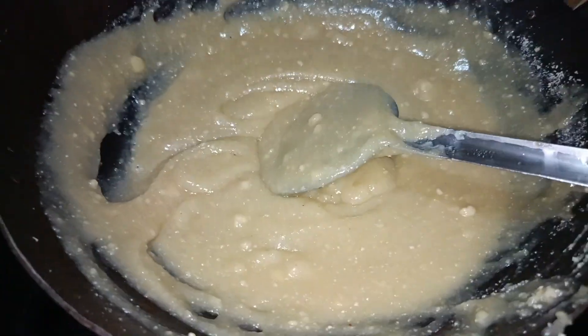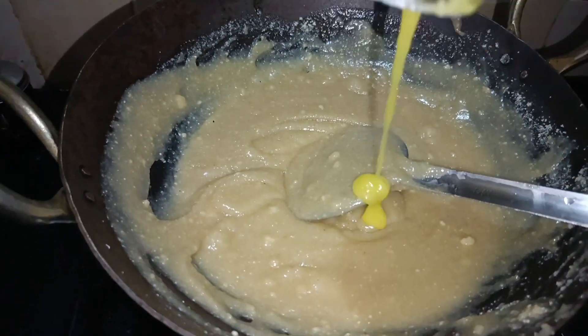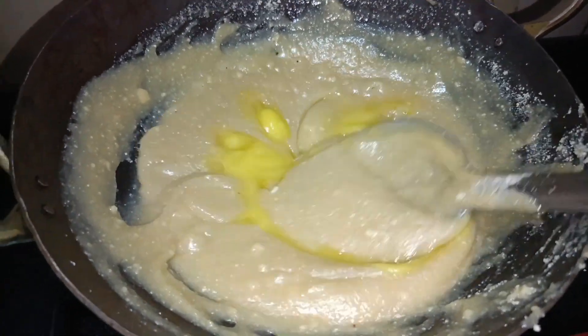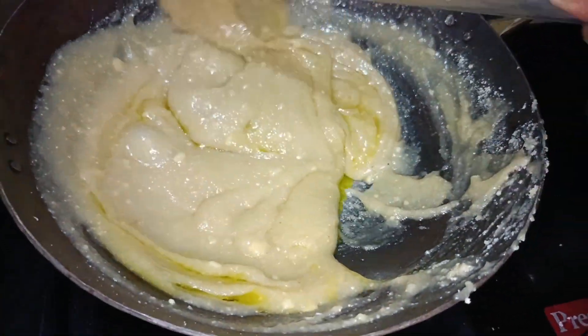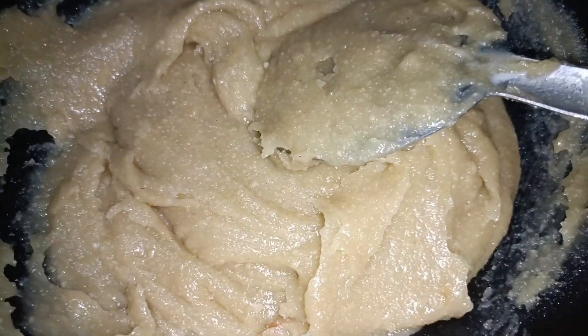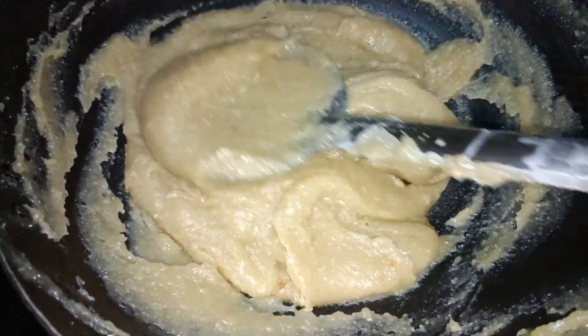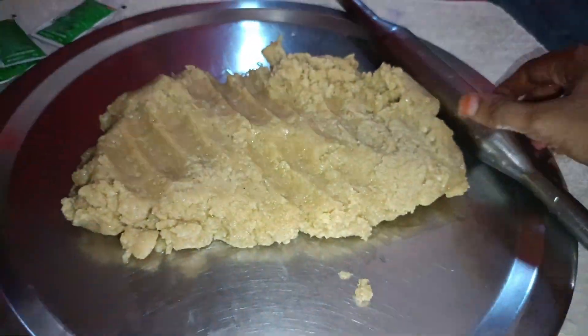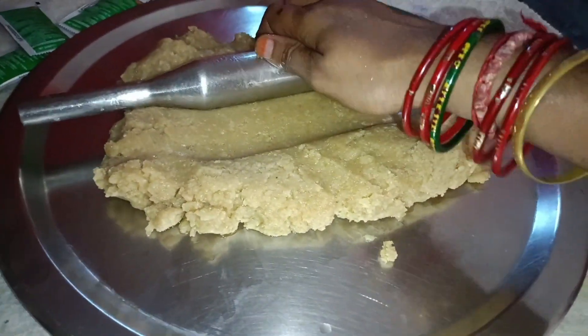Let's mix a little of the rice and put it in a plate with a light.